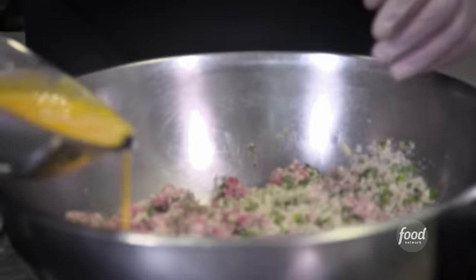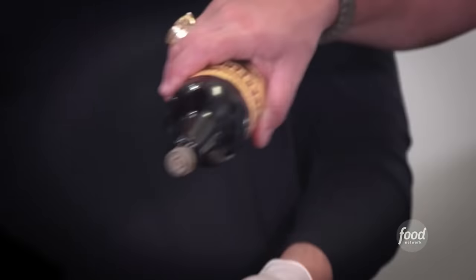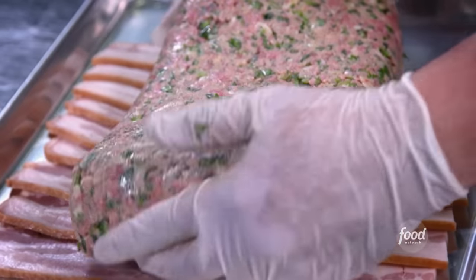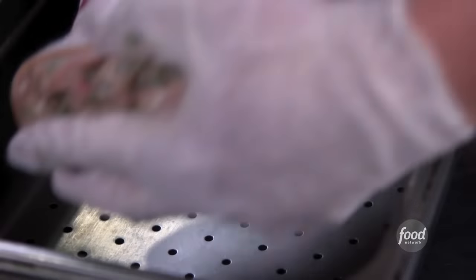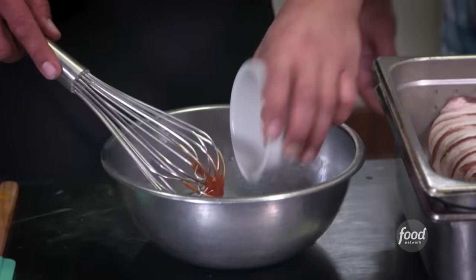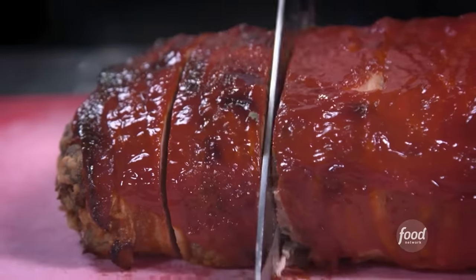Panko breadcrumbs, eggs, whole milk, a little salt and pepper. Mold the meatloaf, pop it out — we've already got our apple-smoked bacon laid out. Pull up the ends — that's when the magic happens. Flip it over into the perforated pan. For the glaze: ketchup, brown sugar, dry mustard, hot sauce. Glaze it, then portion it and pop it back in the oven for about 12 to 15 minutes.